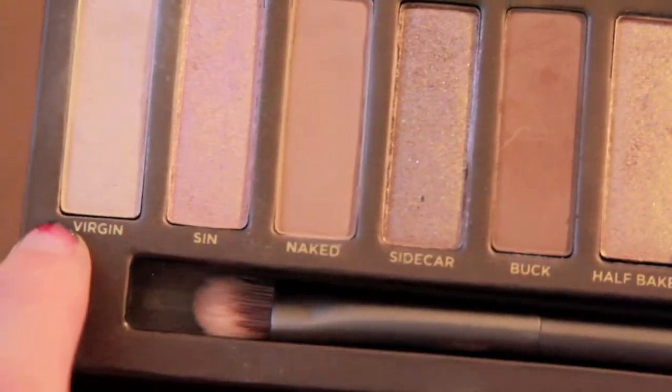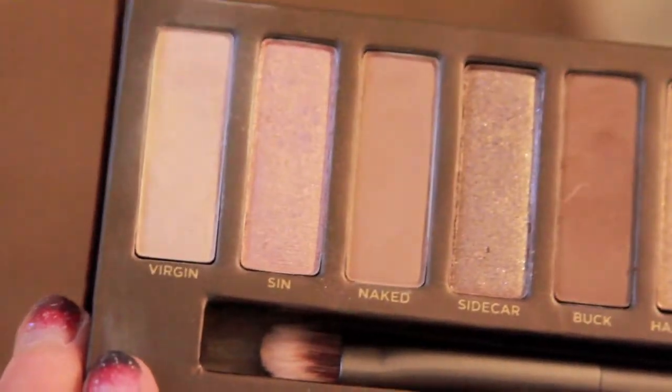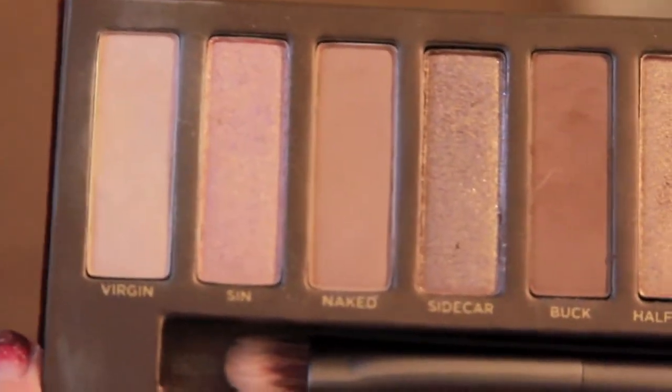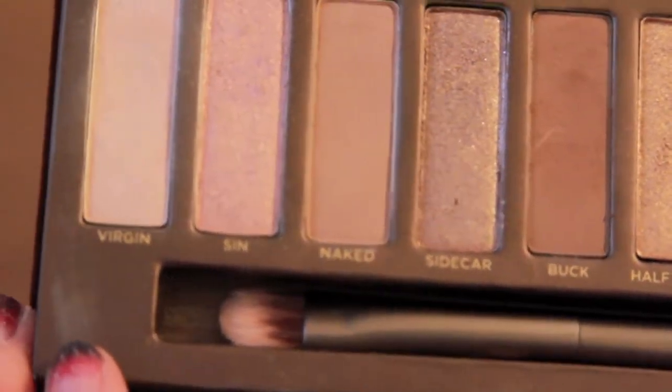As far as the pigmentation of the eyeshadows, I would give it a 9 out of 10. They are pretty pigmented on their own, but I would still recommend using a primer because it's going to help your eyeshadow last longer and reduce creasing throughout the day.